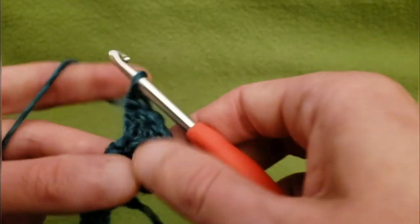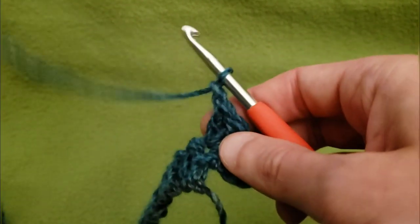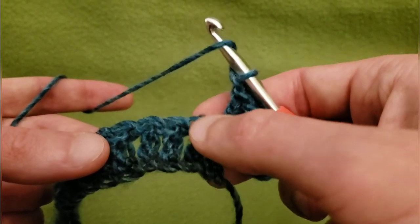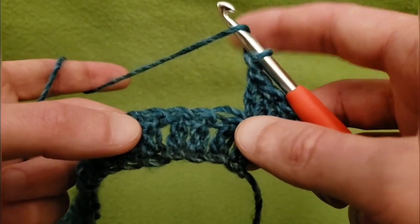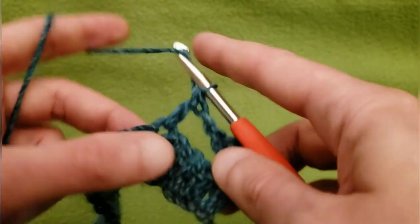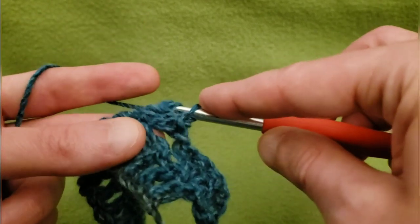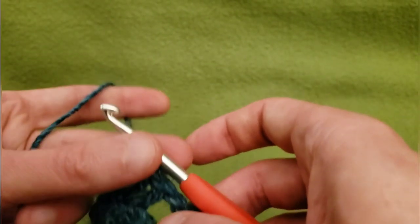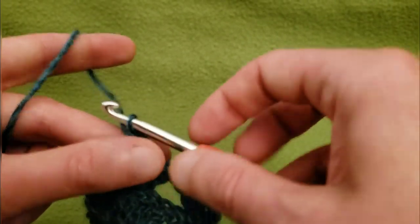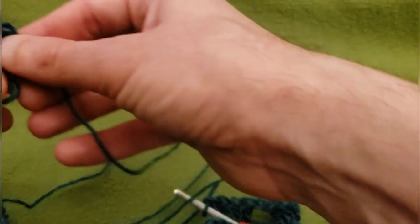All into that same stitch. Then chain one, and skipping three double crochets at the bottom — so one, two, and three — going into that fourth double crochet with three more doubles to act as our second cluster. I'll just move my notes over closer so I can see them better.